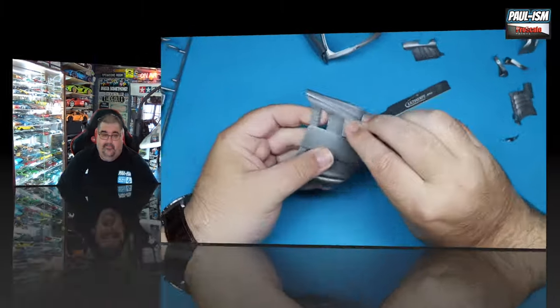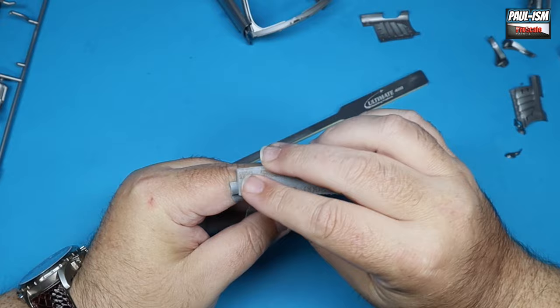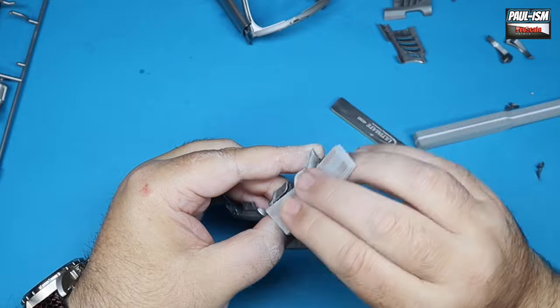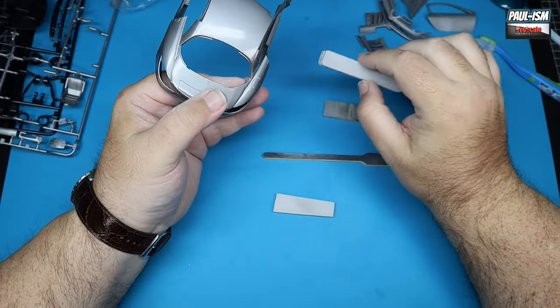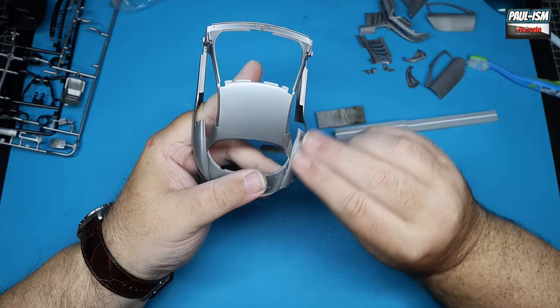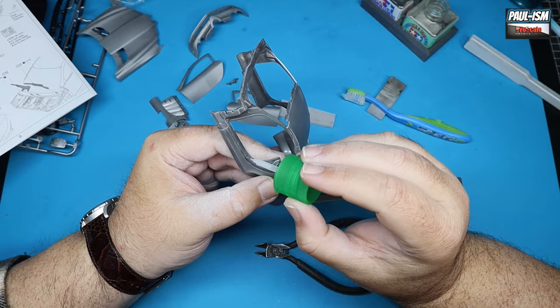Let's jump in and get started with the build. We're starting with parts clean-up. We've got lots of separate panels on this kit — it is quite a complex kit to build. There are at least seven or eight body panels that need prepping, priming, and painting. We've gone around, removed any seam lines or sprue points with our UMP sanders, and we're then going to flat the surface with our Tamiya 2000-grit sponge to key it for primer.